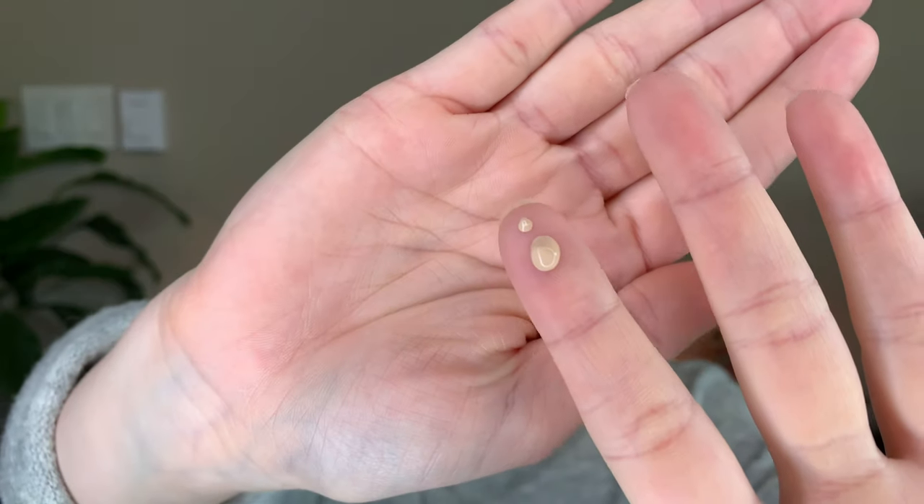They say half a pump is all you need. I'm going to apply a tiny bit to my finger, dot it around where I need it, and then blend it out with my Tarte foundation brush. And honestly, what even is half a pump? My judgment is bad — but I'll just dot it around and blend it out.